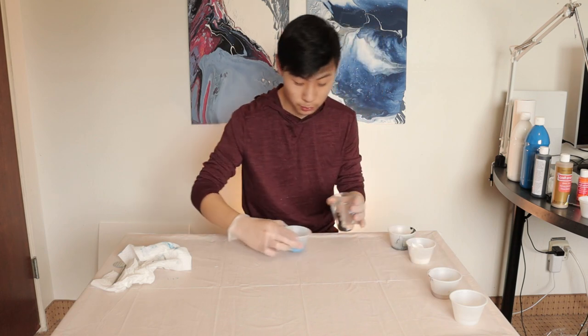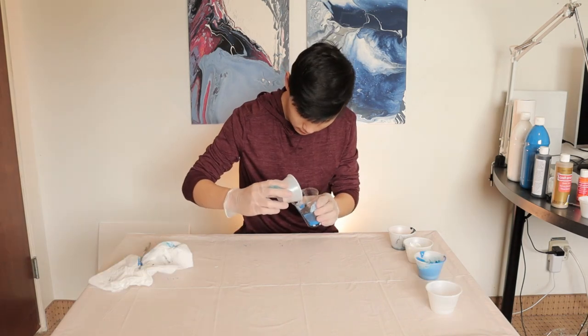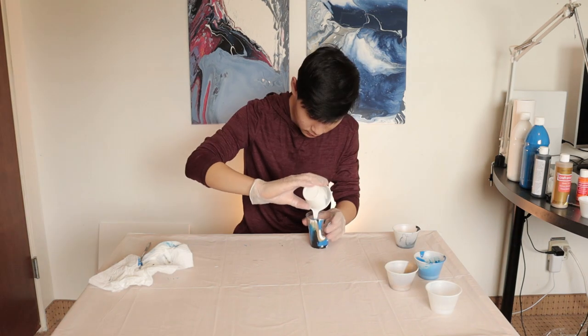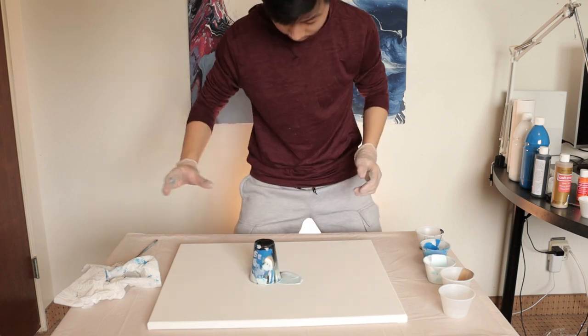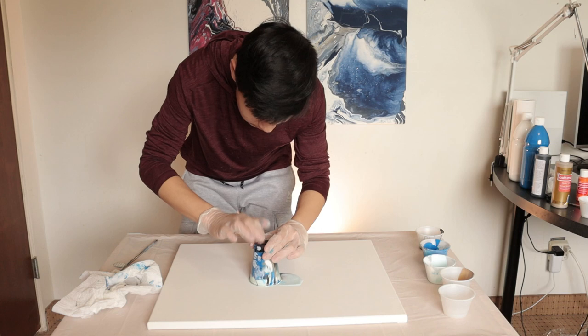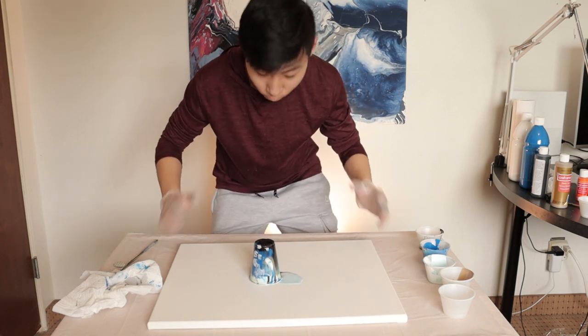Okay, and then let's go blue. Blue should be... yeah, blue. Quick flip in three, two, one. Some of the colors spilled out — it's fine though. I'm going to tap on it. Three, two, one.